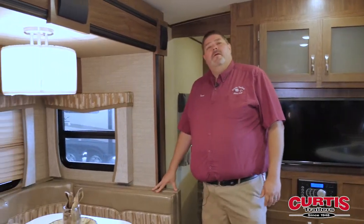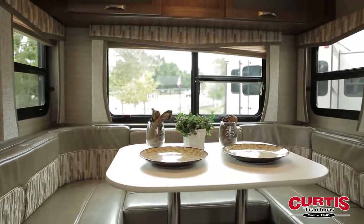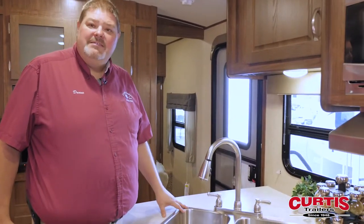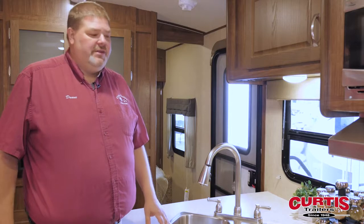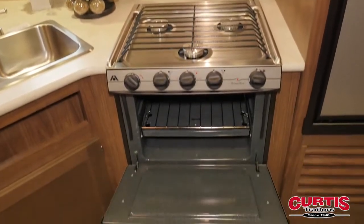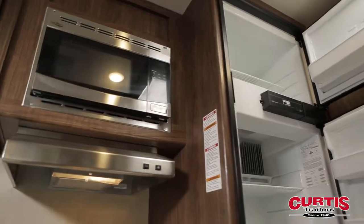We have the U-shaped dinette — easy to sit down, easy for the family to sit down, to sit and enjoy cards and whatever your family likes to do to entertain yourselves. As we get into the kitchen, you've got a nice stainless steel sink. Both sinks are the same size, so easy to wash and clean your dishes, and your appliances in this kitchen are also stainless steel — your microwave, your range hood, your three-burner stainless steel stove, your refrigerator — plenty of space.